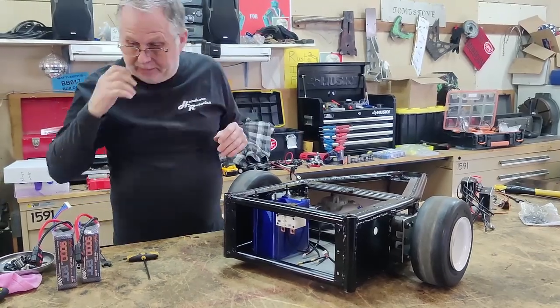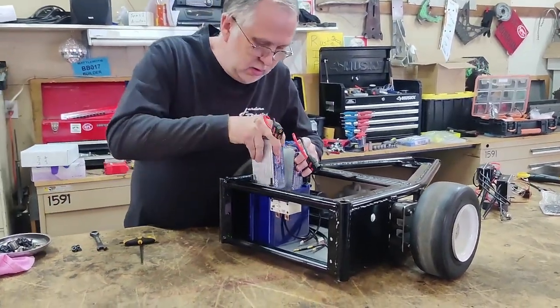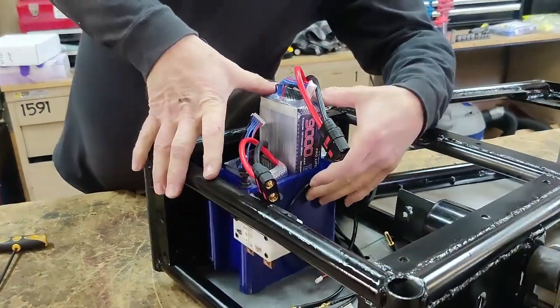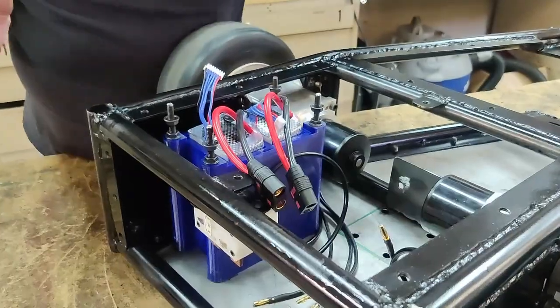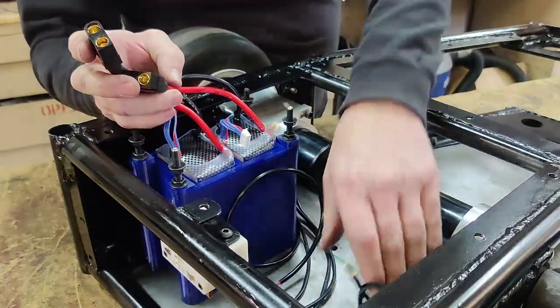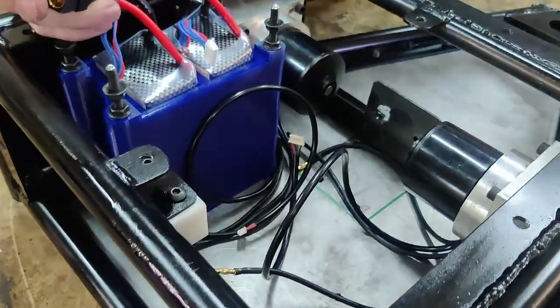Alright, he's good to go. Now the batteries — they're obviously going to slide right into their little cubbies, and they're good to go. So motors are in, batteries are in, power switch is in.